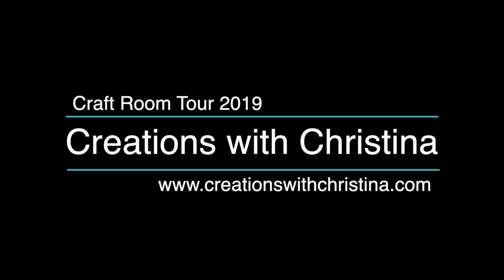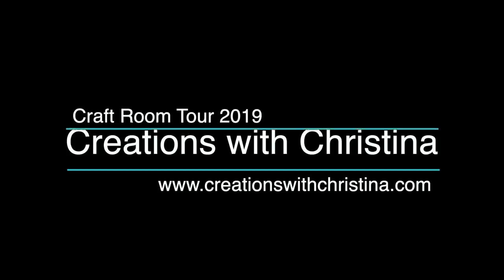It's time for a full tour of my newly organized craft room. Hey everybody, it's Christina from Creations with Christina. Welcome back to my YouTube channel. If you're new to my channel, be sure to subscribe so you'll be notified when I post new videos. And don't forget to give today's video a thumbs up. The link to everything I mentioned will be down below in the YouTube description. Let's get started with my craft room tour.